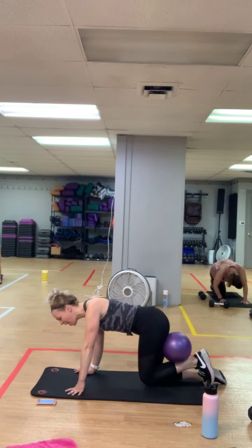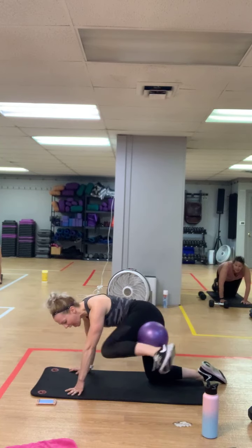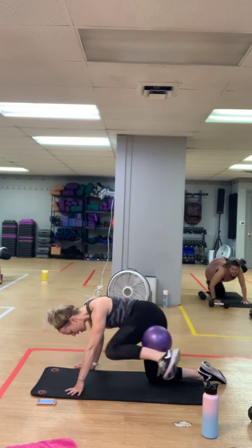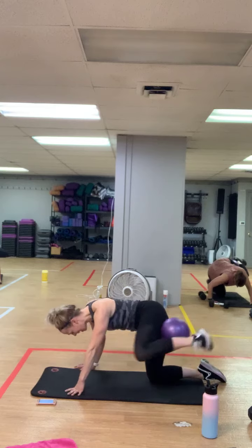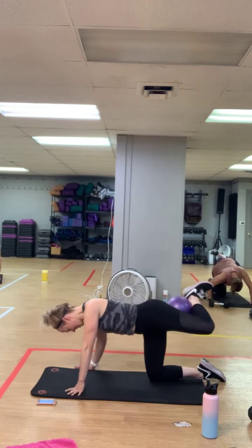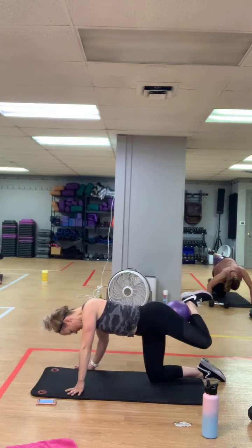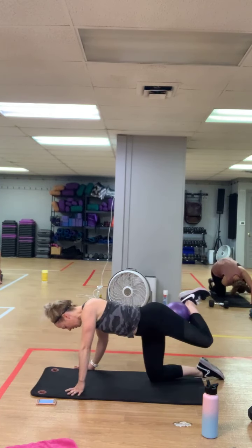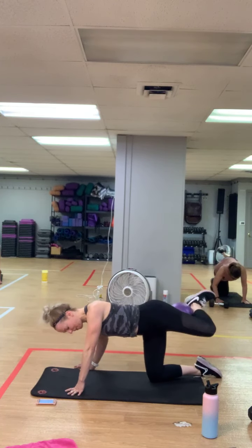We're going to go side crunch. In three, two — right here, pull it up low to the shoulder, keep that knee high, exhale, squeeze. One move left and you get a break on this side. We're going to lift it — take that knee towards that elbow, exhale, crunch. Then you're going to squeeze that knee back, hold it up to finish. Three, two, last one — squeeze it back, squeeze it up.